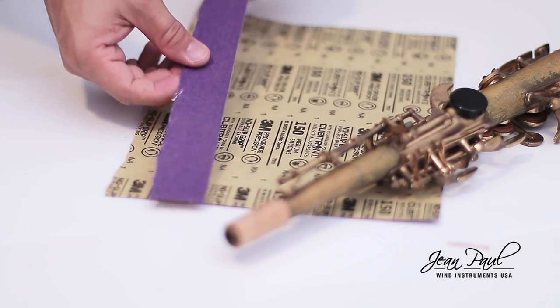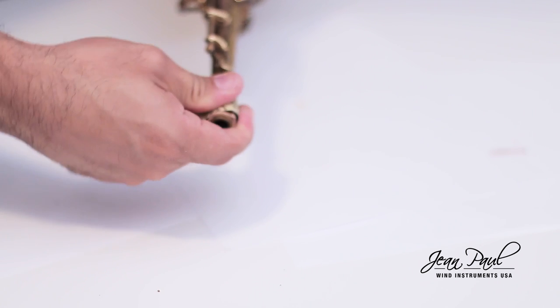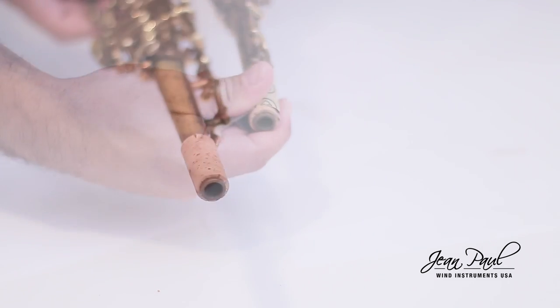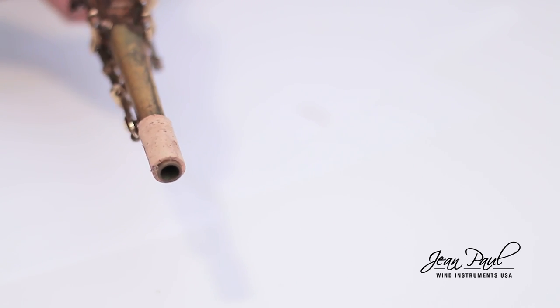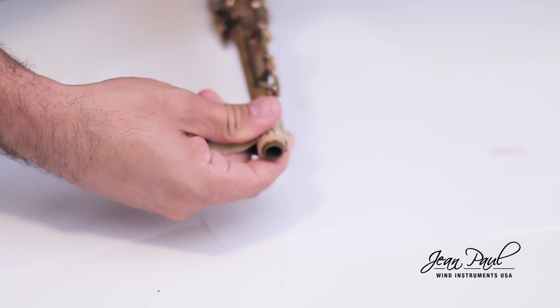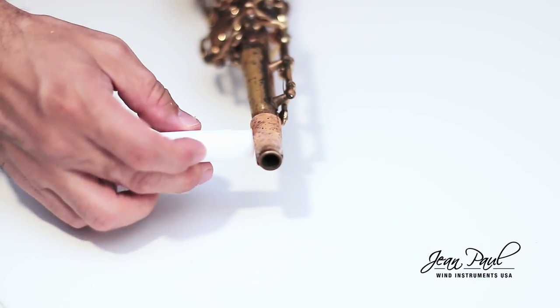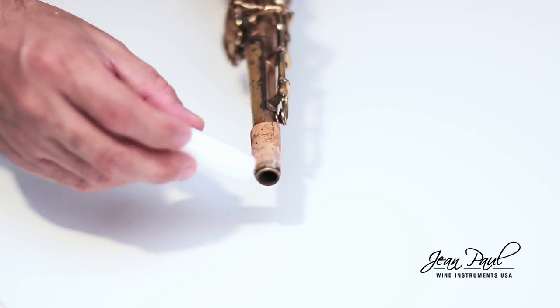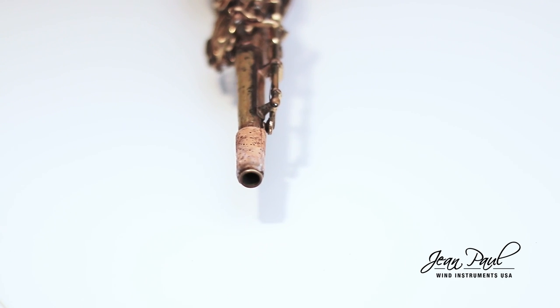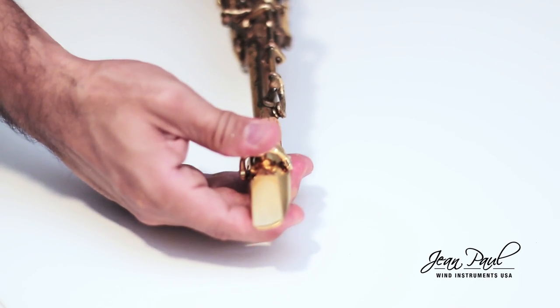At this point, you can use sandpaper at the junction of the corks so that there is no unevenness. Here, we recommend putting tape to prevent damage to the neck. Test your mouthpiece. If it costs a lot to get it in or not enough, use the sandpaper to reduce the width of the cork a little. It is important that you apply the same amount of sandpaper throughout the cork evenly so that one side is not thicker than the other. Retest your mouthpiece until you are comfortable. We recommend that the thickness of the cork is sufficient so that there is pressure when placing the nozzle. Remember that it is good to use cork grease as you see on the screen, and the pressure will decrease a bit with constant use.